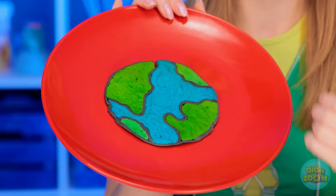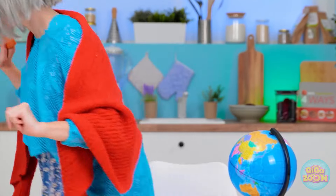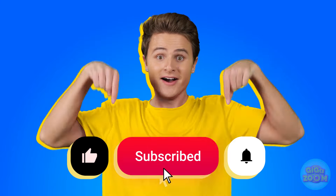I almost forgot — check out my pancake! Say what? It's pretty, isn't it? It's the earth! Ignore her! I made a rocket! I'm impressed! You both win! Did you hear that? We did great! I've got a flight to catch! Like and subscribe for more great videos!